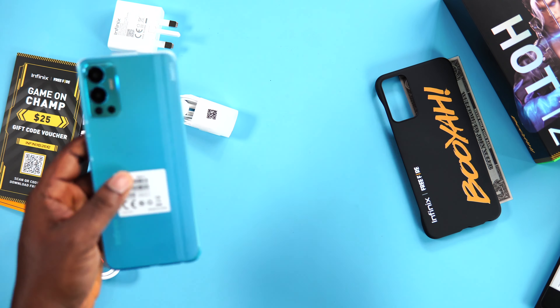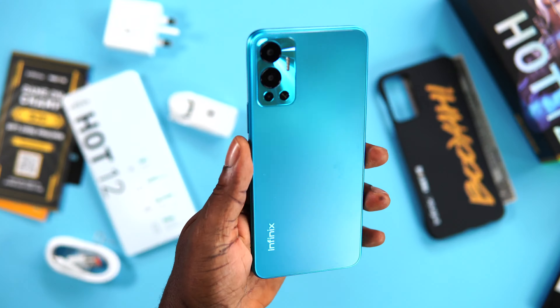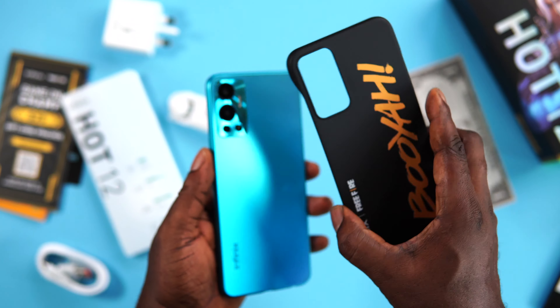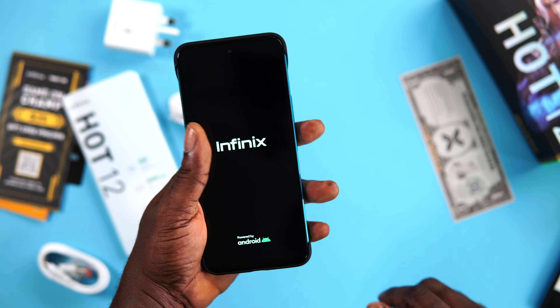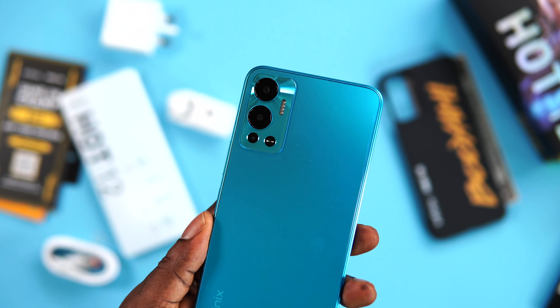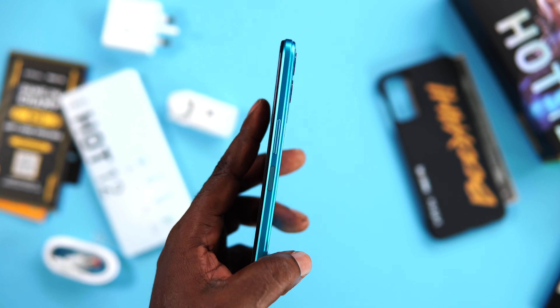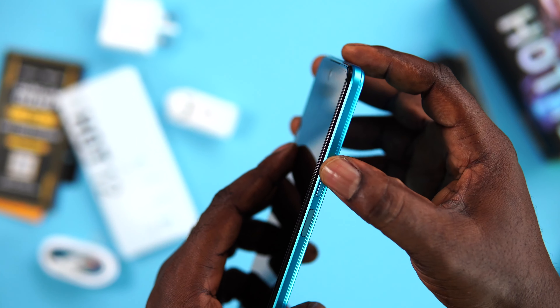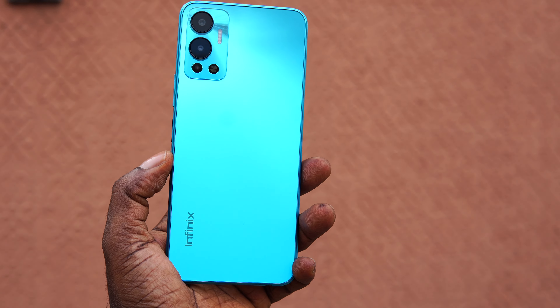Moving on to the design and build quality, the Origin Blue that I have here actually looks very interesting. It has a matte finish that looks cool. The camera bump has this reflection thing going on that reflects according to how light hits it. Beauty they say is in the eyes of the beholder, so tell me what you think about the design in the comment section below. It's a device made out of plastic, but the design can fool you into thinking it has a glass rear. For a low-end device, it feels and looks like a premium smartphone. It has a plastic frame and plastic rear — plastic is more durable.